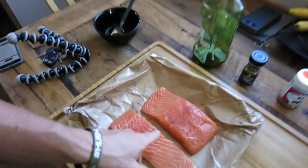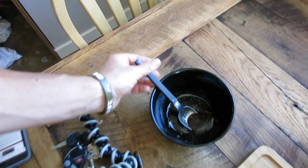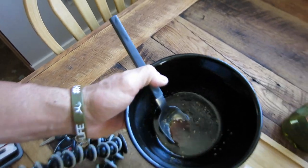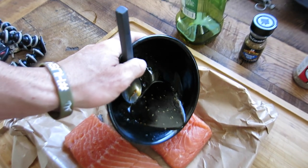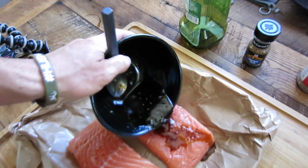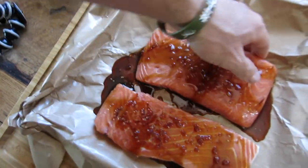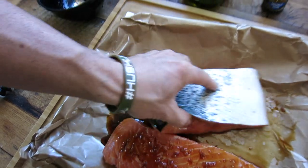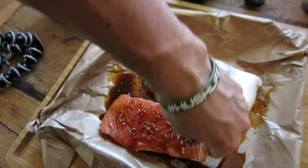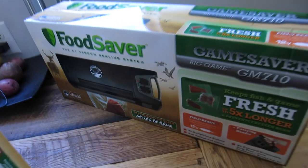The elk steaks are marinated and on the plate. Now I'm going to show you what I like for salmon — Casey actually taught me this. It's a mixture of teriyaki sauce and soy sauce. I'm just going to pour it on there, let it sit and settle, and flip it over to make sure the teriyaki sauce is getting on the meat side. We'll let those soak up for a minute.